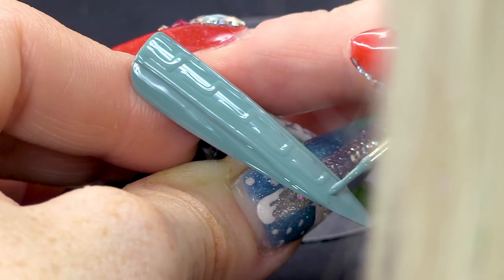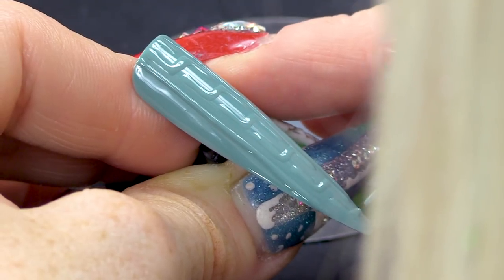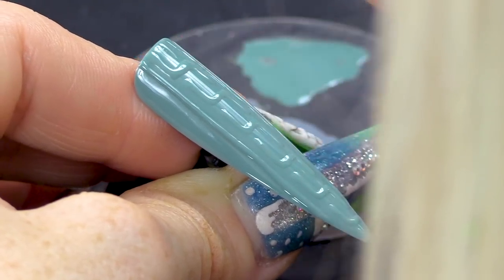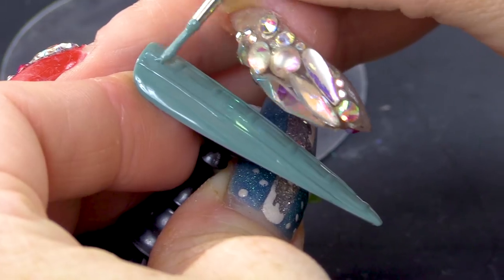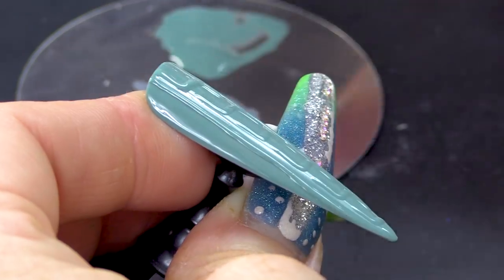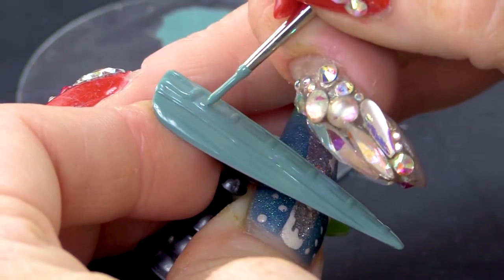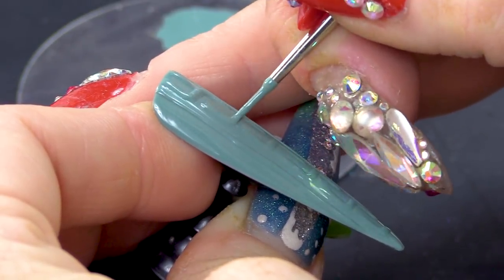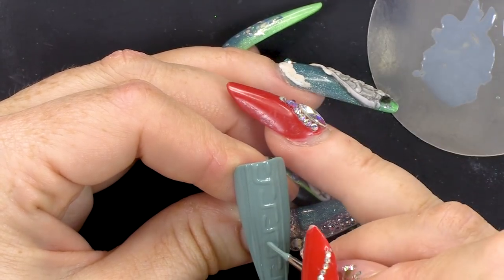Does anybody wear knitted jumpers anymore? I haven't got one. Do you know what they remind me of? Cricket — like a cricket jumper. So I'm gonna go over that and make that higher. Going over it twice is enough. You could go over it more if you wanted to make it huge, but it doesn't need to be huge — it just needs to be embossed.